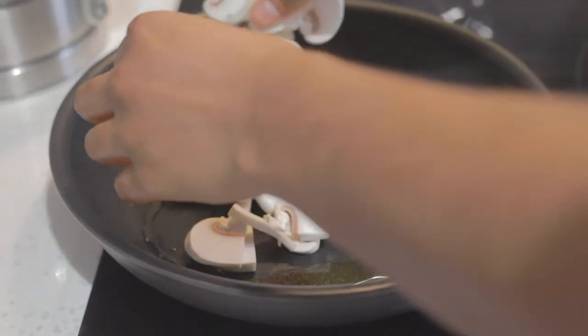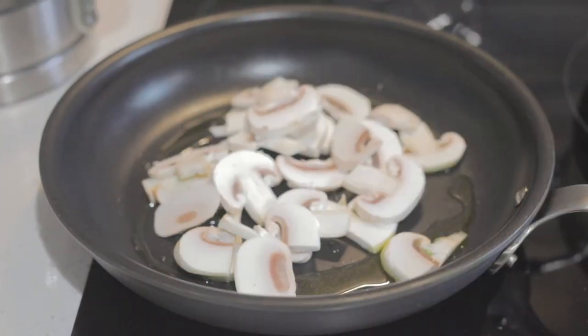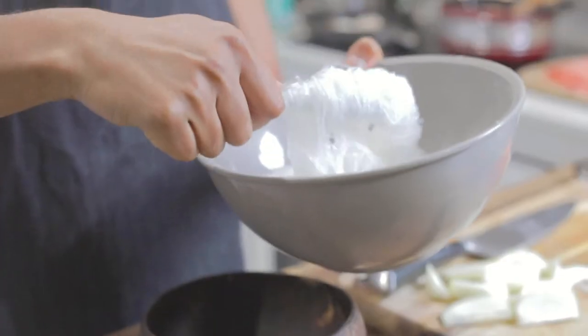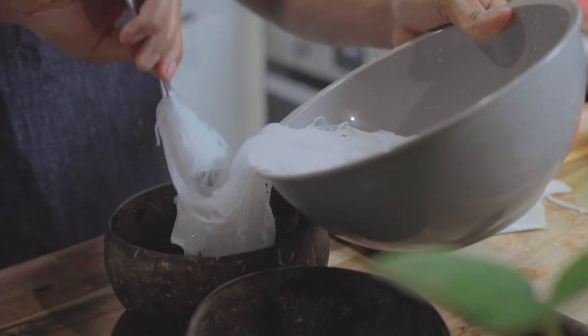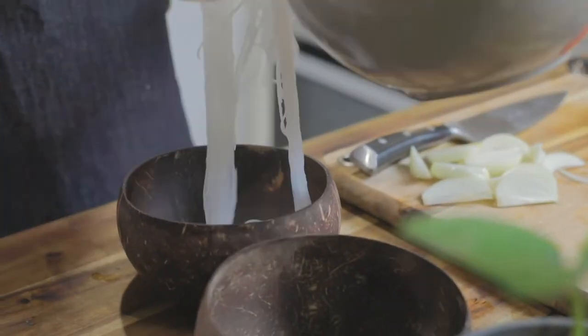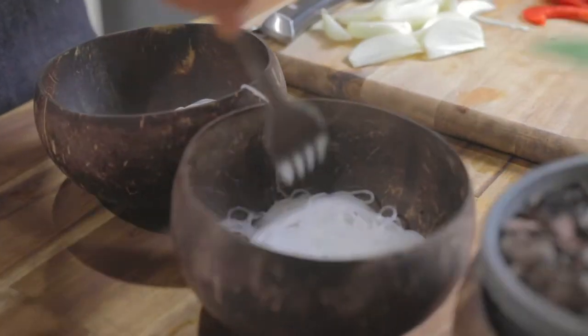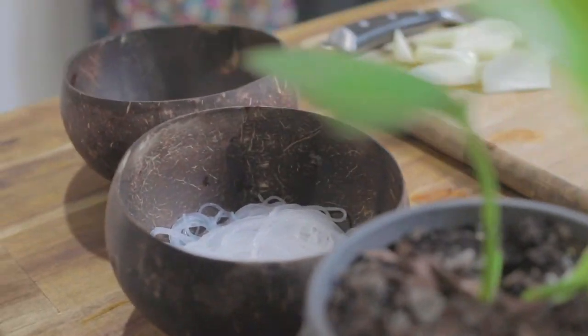Once my pan is hot, I'm going to place the mushrooms in, giving the tofu a little stir next to me. I'm also going to quickly plate up the noodles in a bowl — though you can easily leave this to the last step if you wish. I'm keeping an eye on the mushrooms and stirring them as we go.